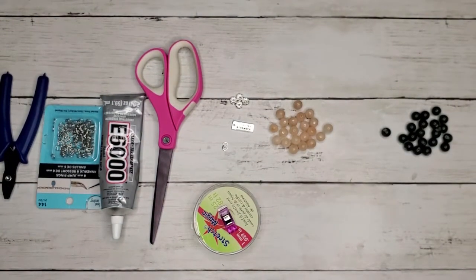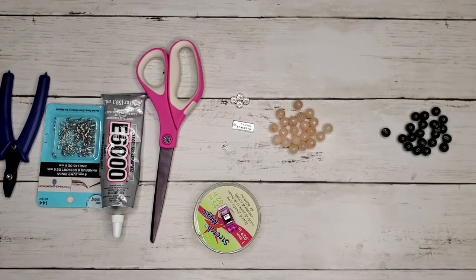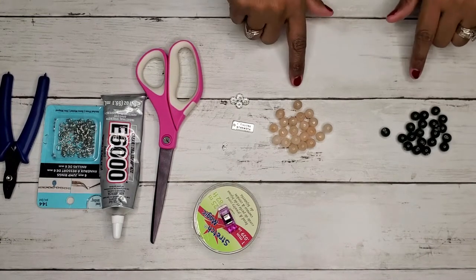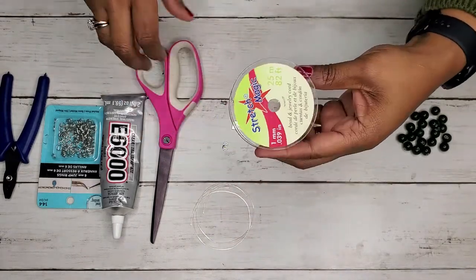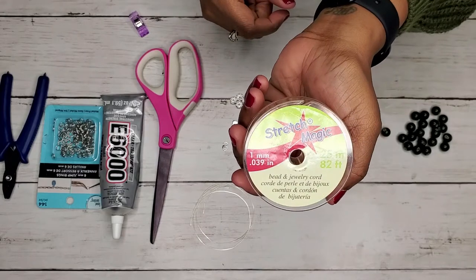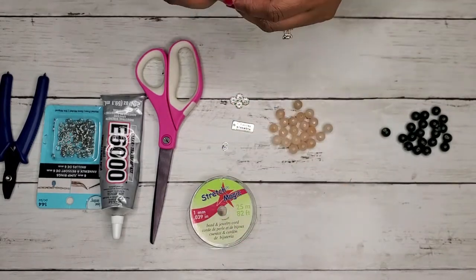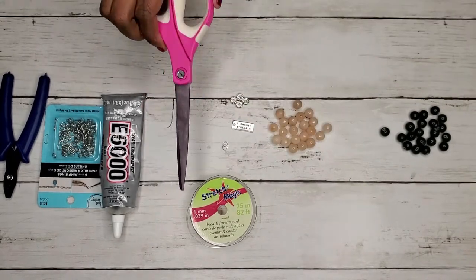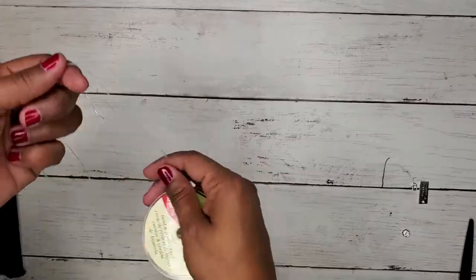To start this project, the supplies we'll need for a ladies bracelet: you'll need about 19 to 22 beads of your choice. You'll need stretch magic — I use the one millimeter size — or any type of stretchy cord used for jewelry making. We'll use a binder clip, or you can also use tape, a pair of scissors. And the optional items are going to be some E6000 glue or some super glue, jump rings, and a pair of pliers.